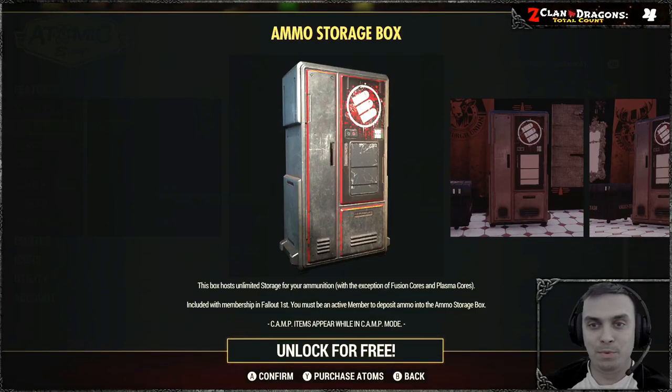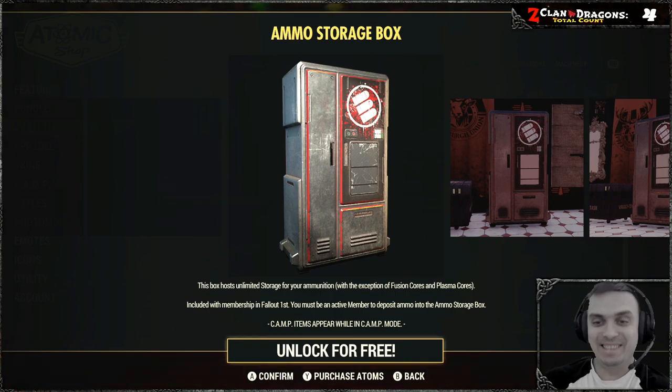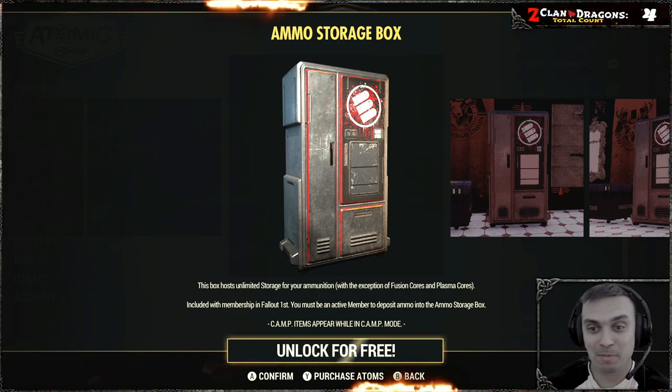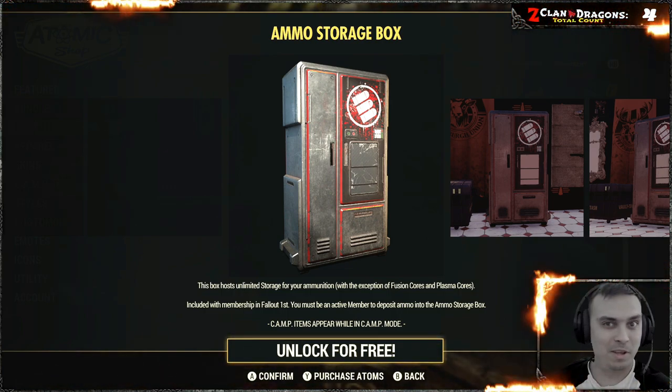Welcome to my Fallout 76 impression video. This is going to be for the ammo storage box, so we're gonna claim it and play around with it. This caught me a little bit off guard because I just returned to the game, I wasn't following the news, and this was a thing I wasn't aware of.